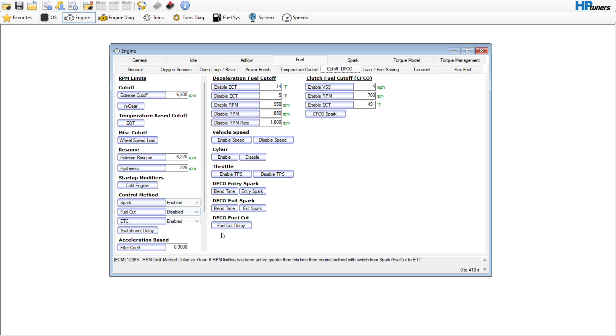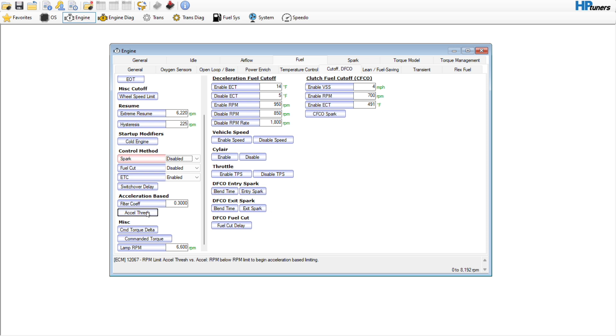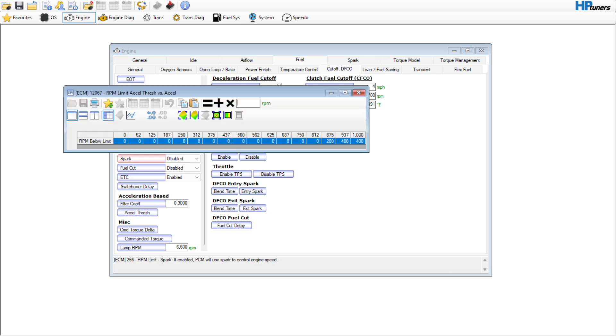I am going to go in here and change this under the control method. I do not want the spark or the fuel to be a hard cut. I want to enable the electronic throttle cut and disable the spark and fuel cut methods. It says right here if you hover over it: 'RPM limit spark — if enabled, PCM will use spark to control engine speed.' We don't want that — we want the electronic throttle to handle it. The accel threshold I always want to zero out — it is not needed.